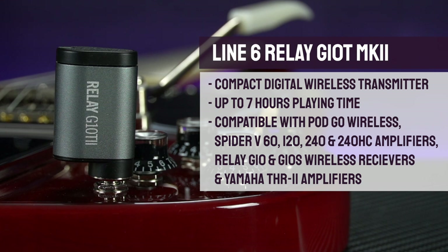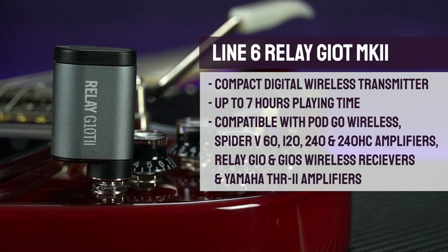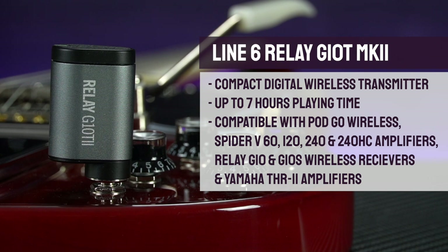It's compatible with a wide range of products including the Line 6 Spider range of amplifiers, their Relay wireless guitar systems, the newer versions of the Yamaha THR amplifiers, and now of course the Podgo Wireless.